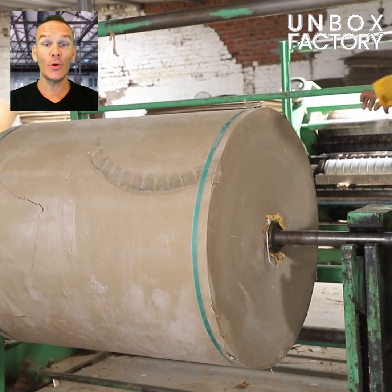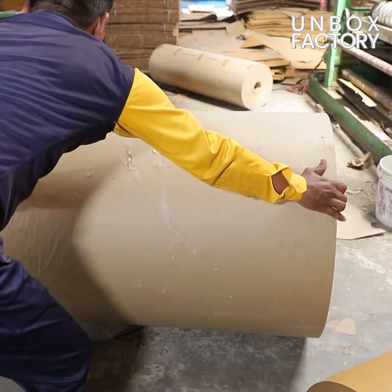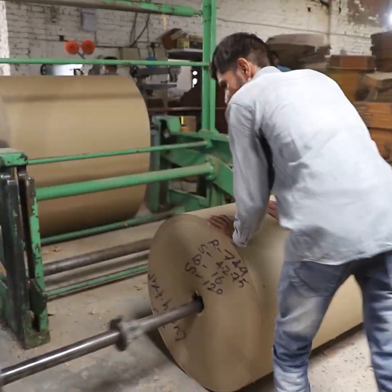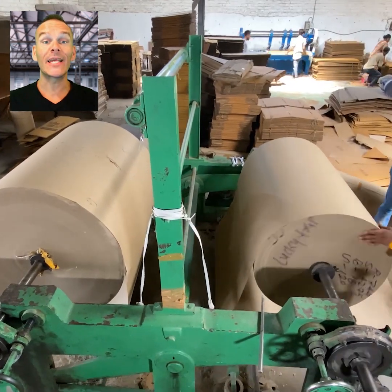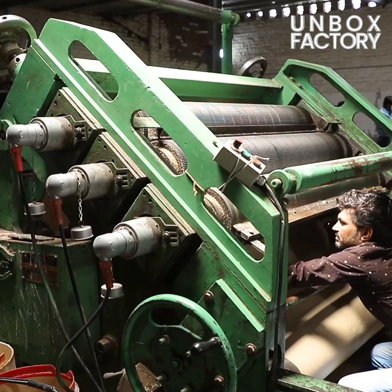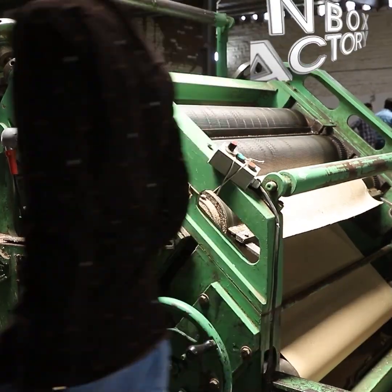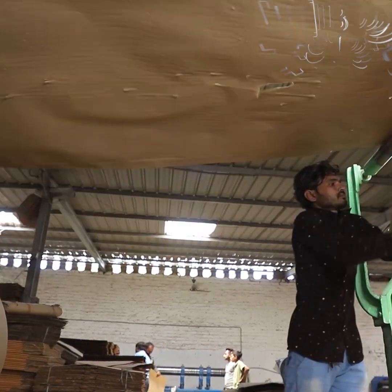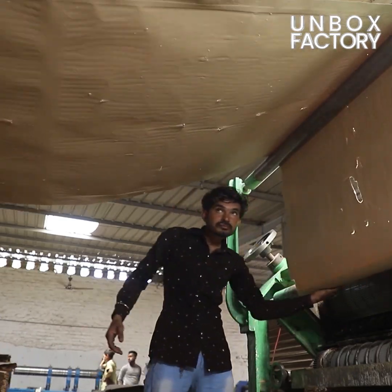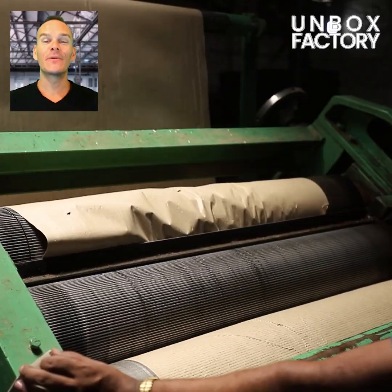First of all, rolls of craft paper are loaded onto the reel stand. Now the border of both rolls is being attached to the corrugating machine. Here the craft papers are pressed and creased.